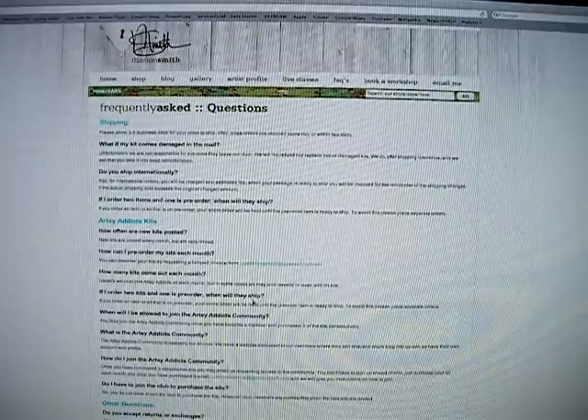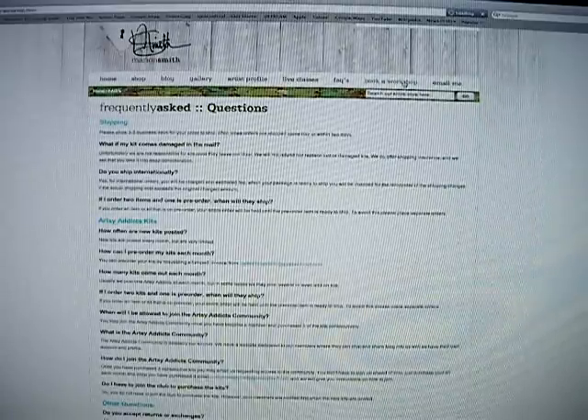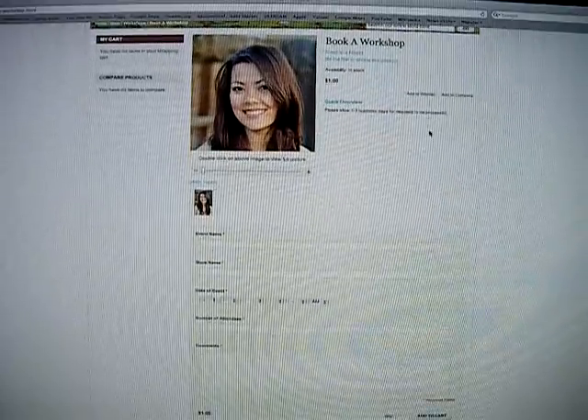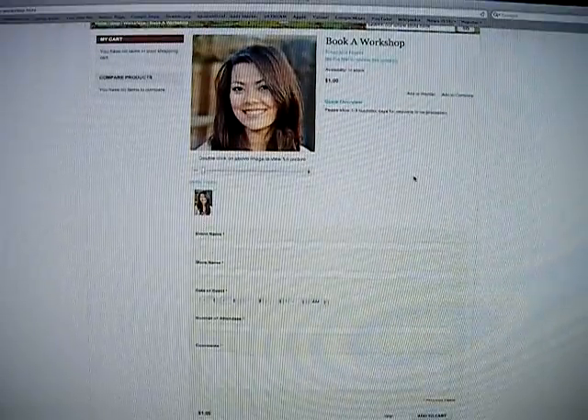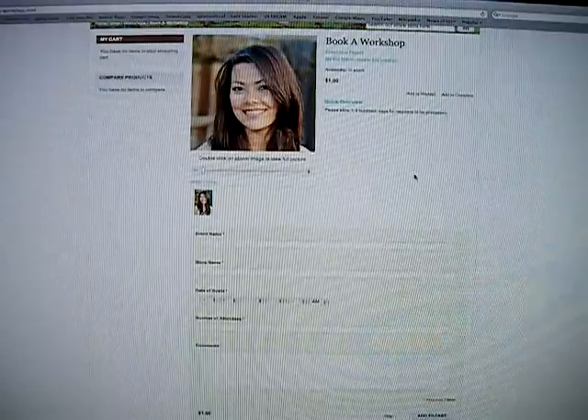It's highlighted so you can navigate through there better. Then you can go up here to book a workshop — this is where you'll go if you want to inquire about one of the workshops that I teach. There's a dollar processing fee,